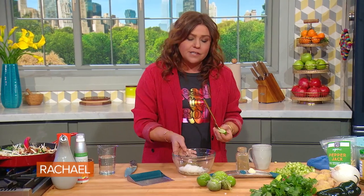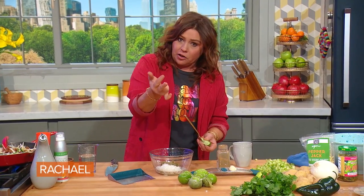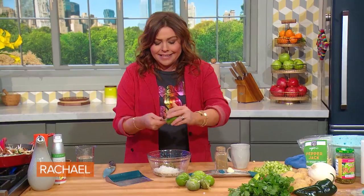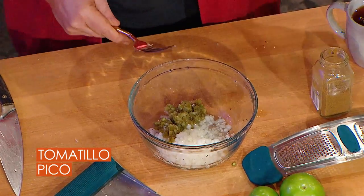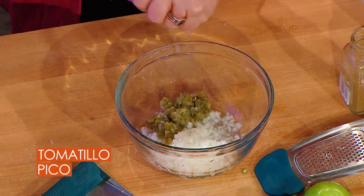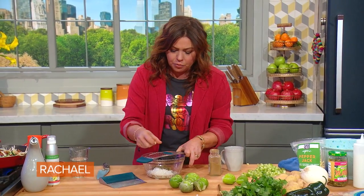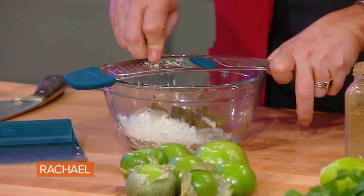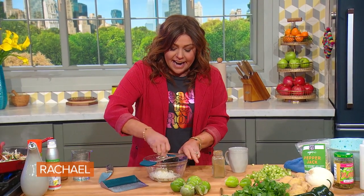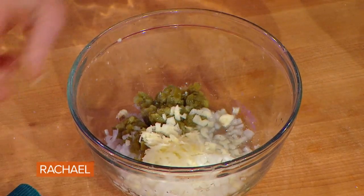I like to make a nice fresh pico de gallo. Pico de gallo is traditionally some sort of hot chili pepper, an onion, garlic if you like garlic, and then you let it sit with acid — in this case lime juice — and lots of salt. All the juices come out of your chilis and your onions, so you let this set a few minutes. I chose to use pickled jalapeño peppers in this, and instead of the traditional diced red tomato, I'm going to use tomatillos.